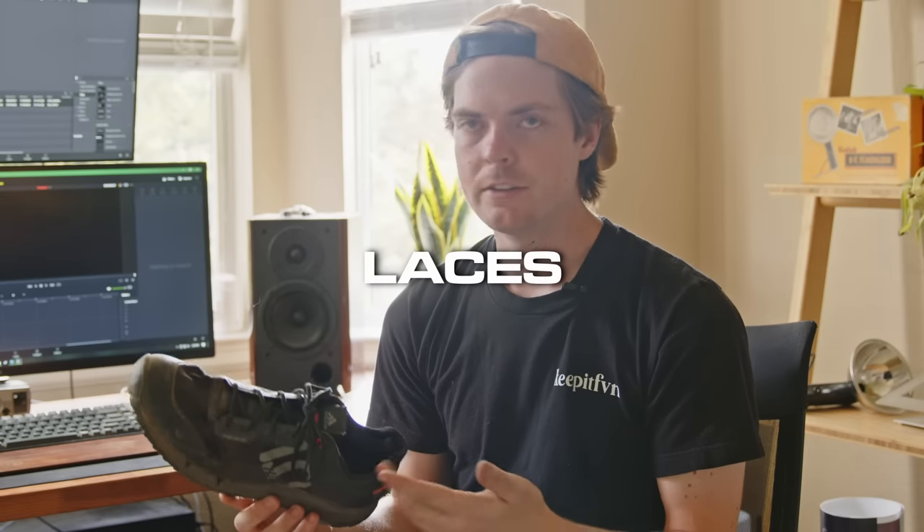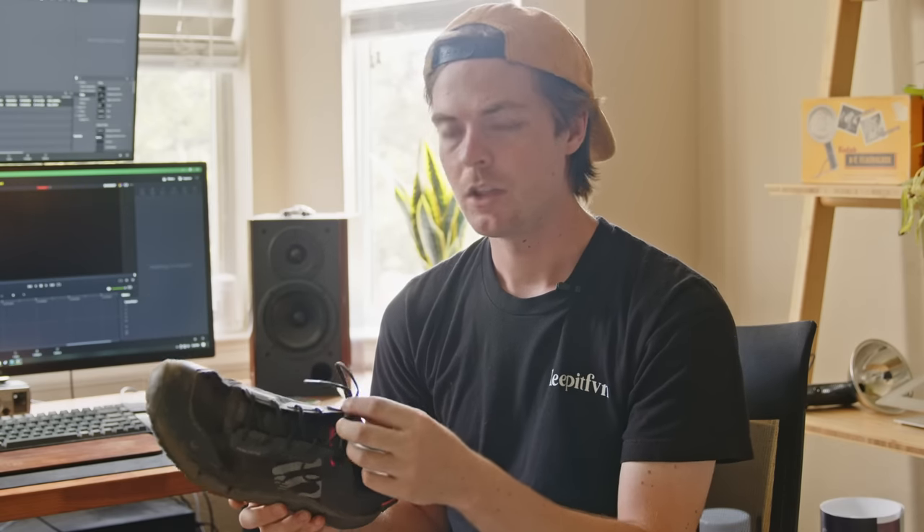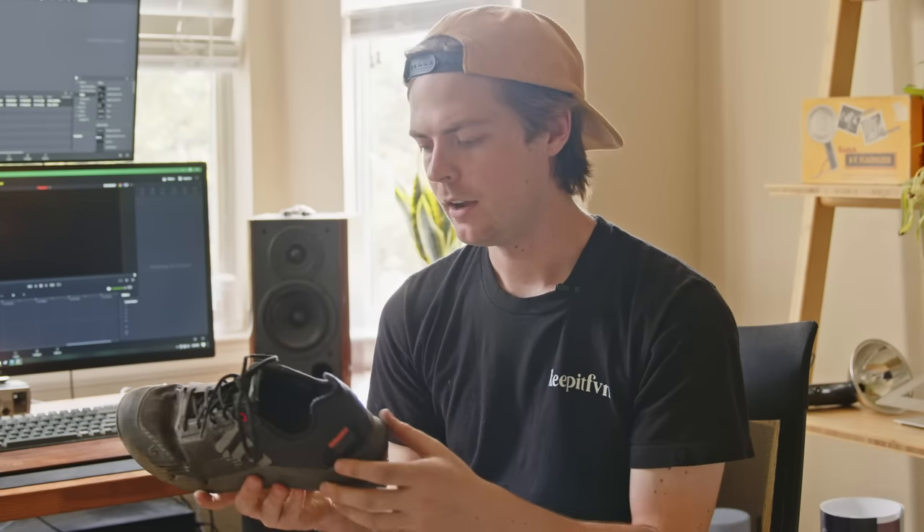Another nitpicky thing: I like to just single-knot my shoes and these laces are really thin. Obviously it's a lightweight shoe, but if you're switching out of them after hopping out of a river and running back to the truck, a single knot will probably come undone within like one minute. So I just double-knot it now — not a very big deal, but it is just an annoying little thing.